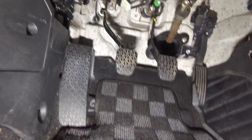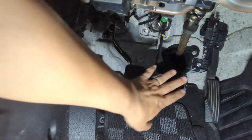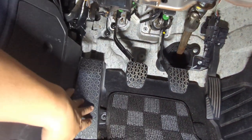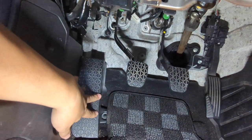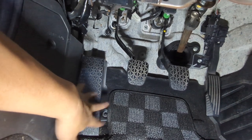We are in the footwell. As you can see here, we have the footrest, the clutch pedal, brake pedal, and accelerator pedal. For the footrest and accelerator pedal, we'll remove those and do the installation with them out of the car.